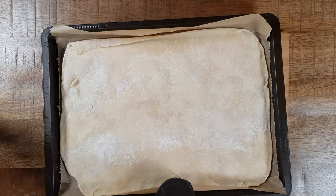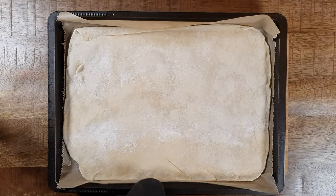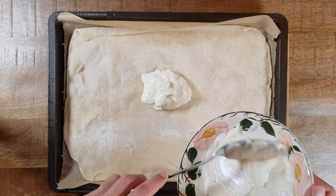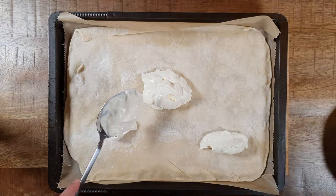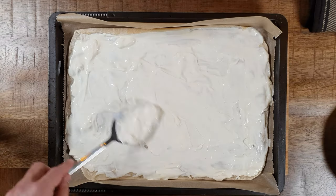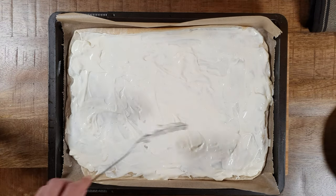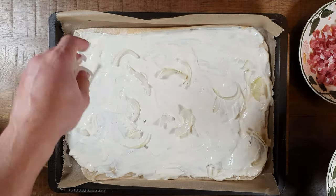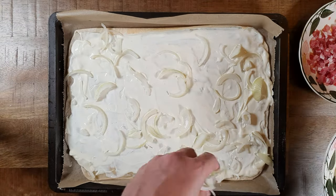Put the pre-baked sheet of dough on a heat-resistant surface and spread the mix of sour cream and crème fraîche evenly. After that, add the roughly chopped onion and diced ham, and spread them evenly as well.